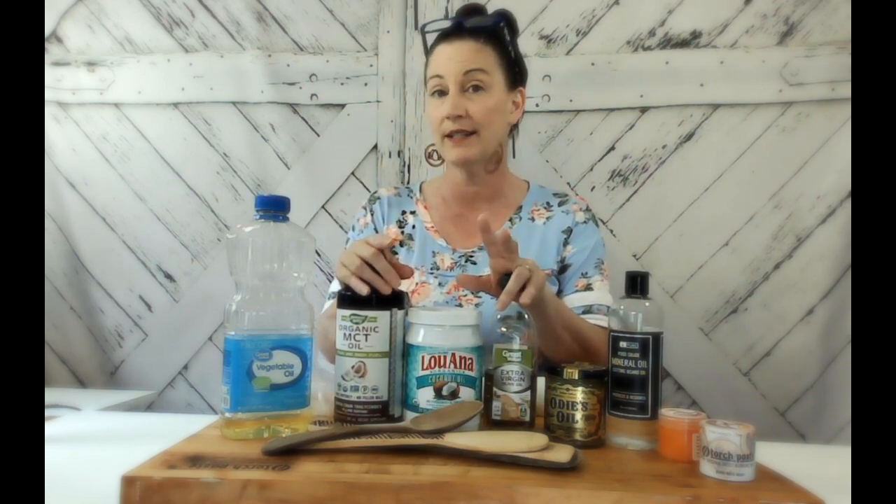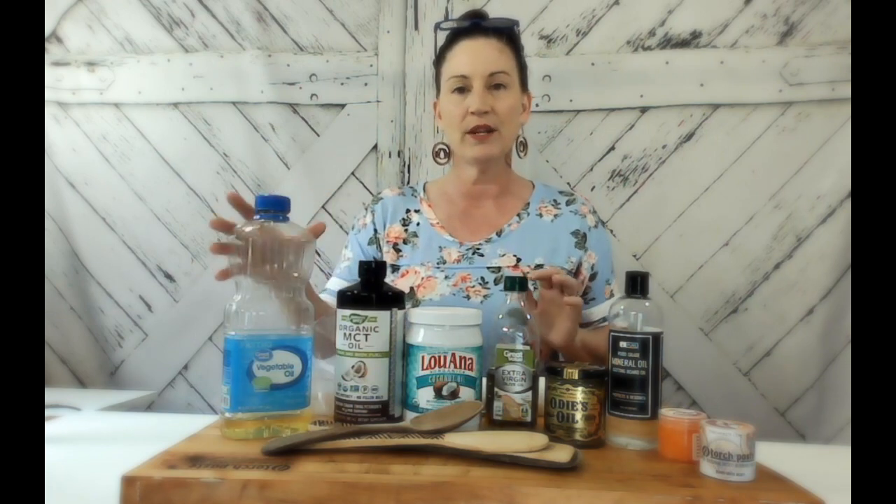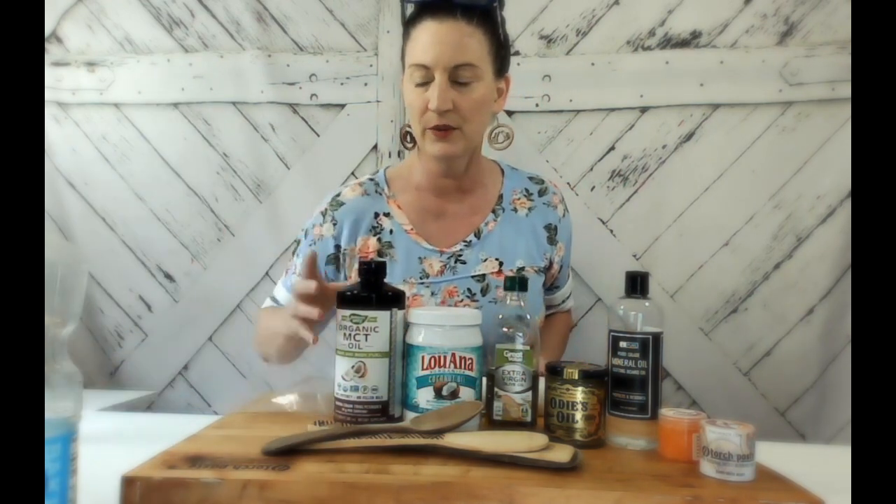Make sure to check out my previous video for tips and tricks — I've shown you before how to clean your cutting board surface. So this would be step number two: after cleaning it, this is how you seal it. But you don't want to use these oils, so let's put these aside.